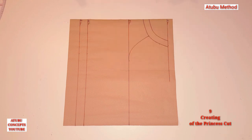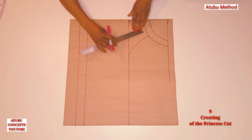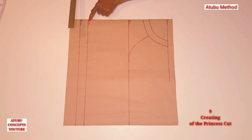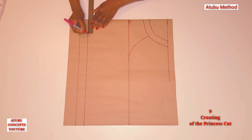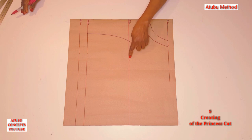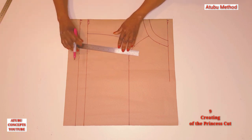Number nine: creating the princess cut. To do that, I'm going to measure three and a half from this armhole line here, and come to the waistline and measure three. Then we are going to connect this point to this point, and then connect this point to this point to this point straight.